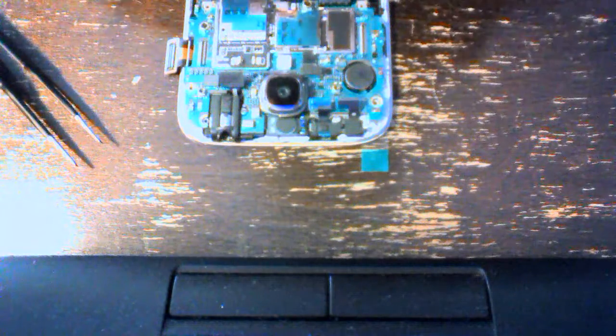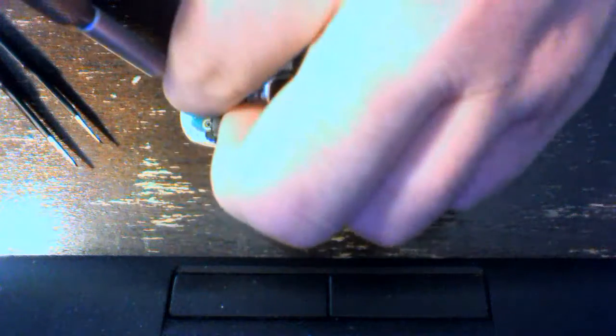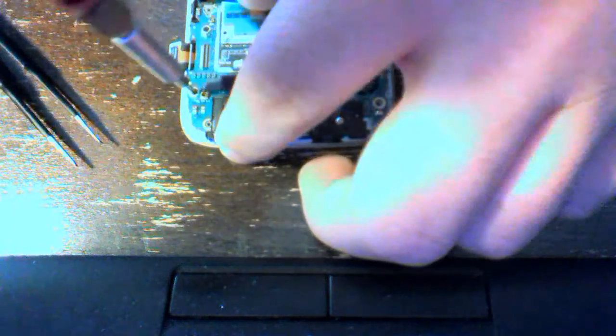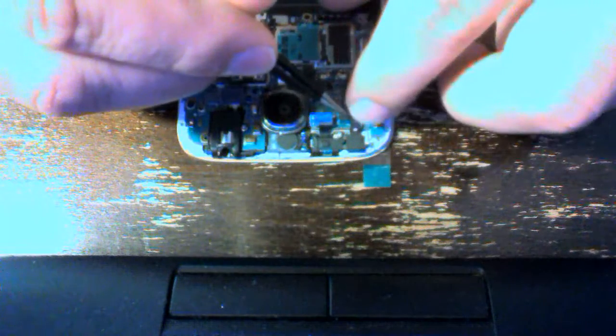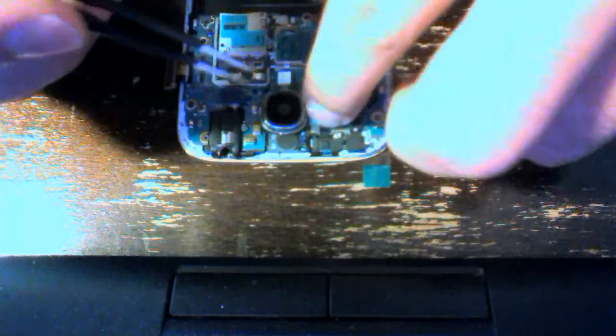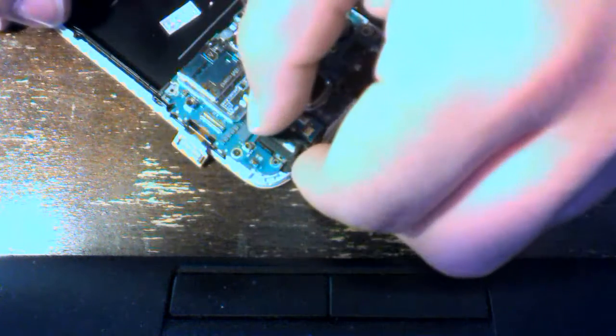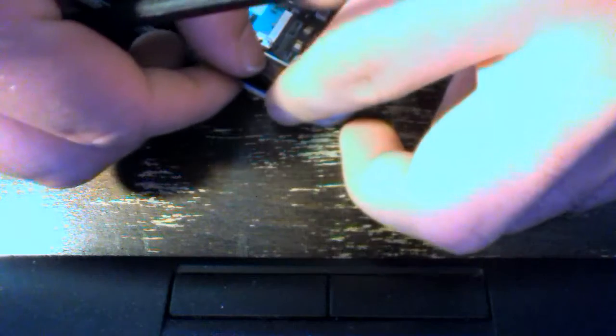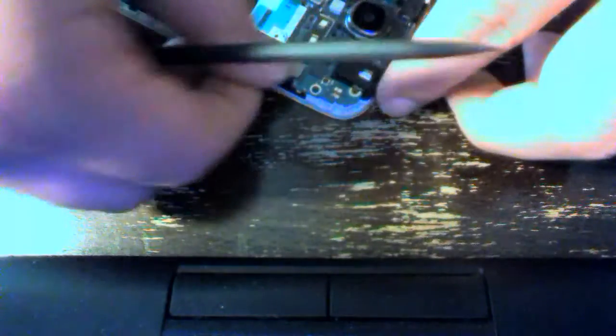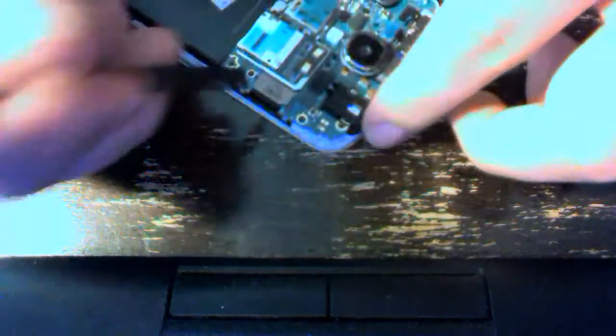Don't forget the small screw to hold the motherboard in place — it's connected to the new LCD screen and frame. Now we can connect all these connectors to the motherboard and the LCD.